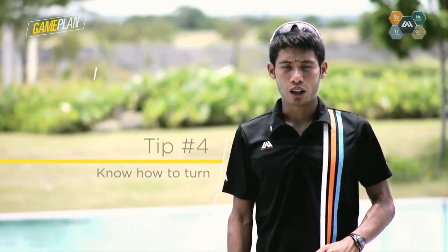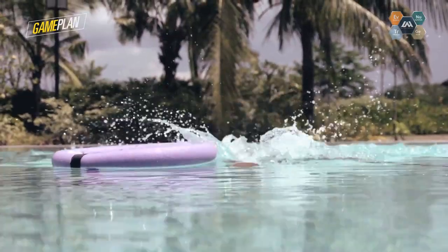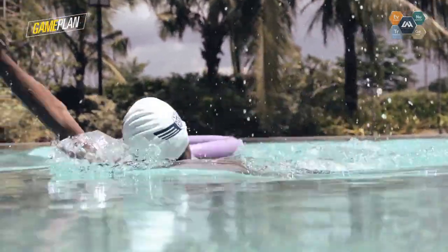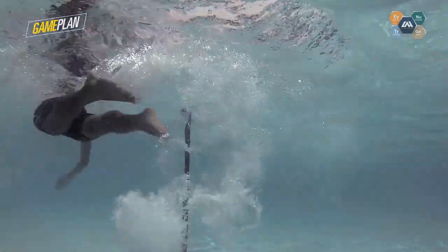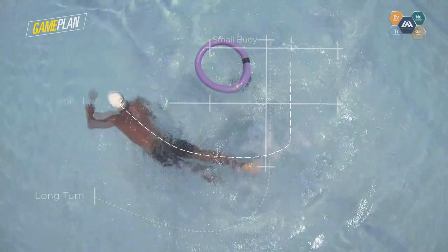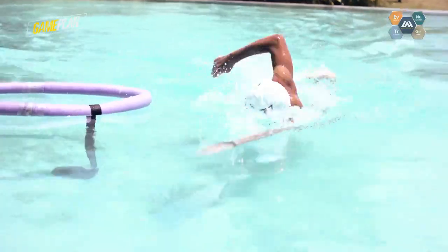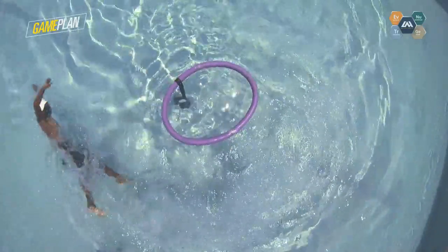Tip number four: know how to turn. If it's a smaller buoy, when your right arm passes through it, use the other arm to rotate and head in the direction you're going. This is one of the fastest ways to turn at a smaller buoy. If it's a big buoy, it requires a wider turn — just keep steering or pointing the lead arm until you clear the buoy. You can practice both turns in training by placing a kickboard or pool board at the far end of the pool.